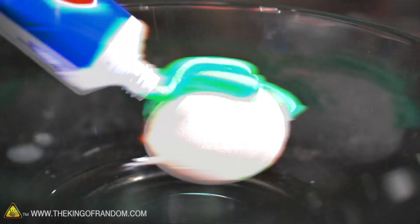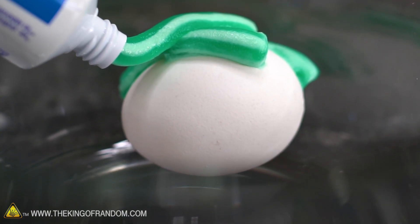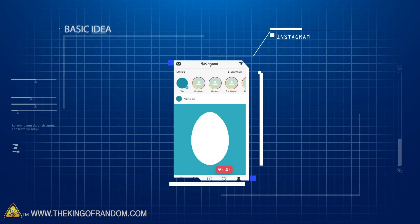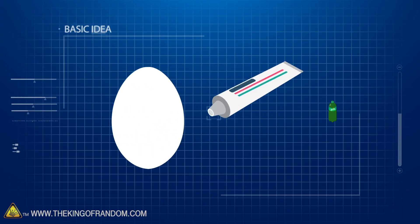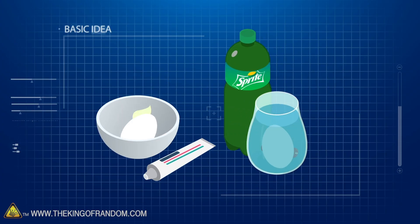I've sent you a couple videos on Instagram that people sent me. They sent them to the King of Random Instagram — a couple different ones came in at different times. Following a couple of viral videos on Instagram that we've seen, we're going to test out a couple of methods for turning eggs into rubber. We're going to be using toothpaste, Sprite, and Skittles to let them sit and see the change.